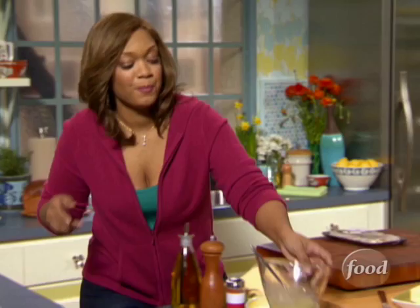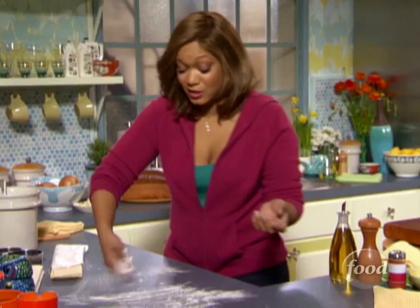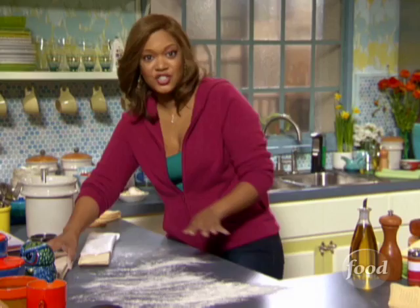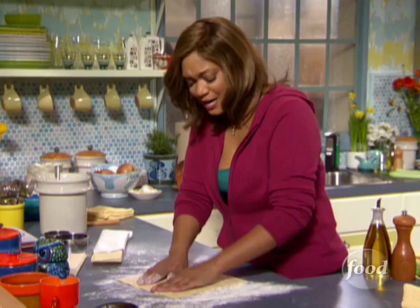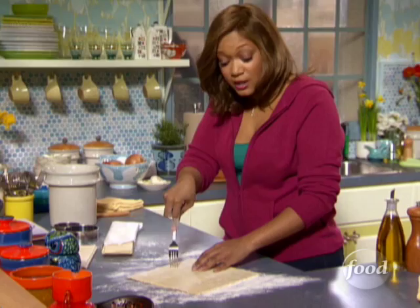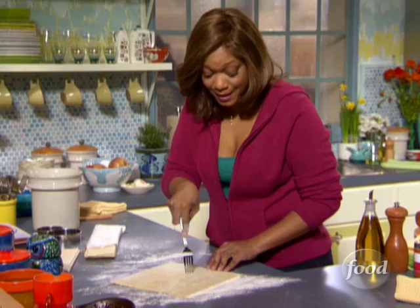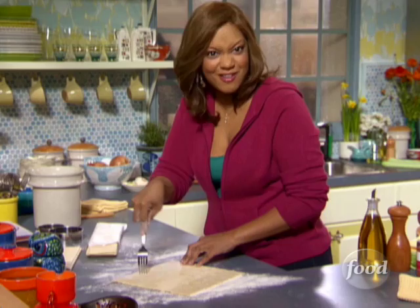A little bit of flour on the surface. Puff pastry is so easy — always in my freezer for a quick meal any night of the week. I'm going to dock this, and the reason I'm doing it with the fork is to put air pockets in there so when it goes in the oven, the bottoms won't rise — we want them to stay flat to hold everything that fills up the pot pie.